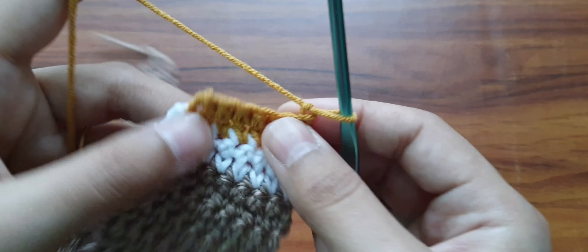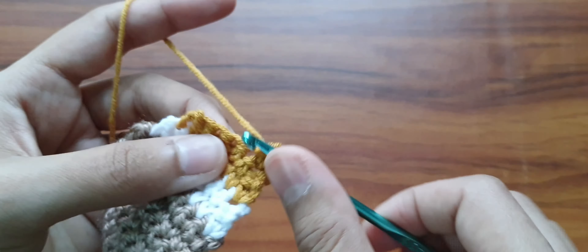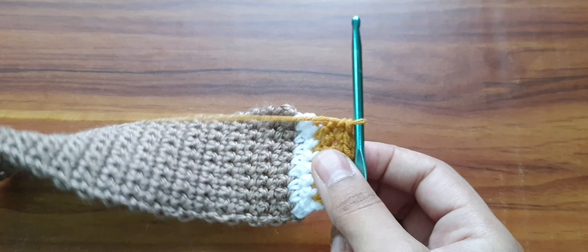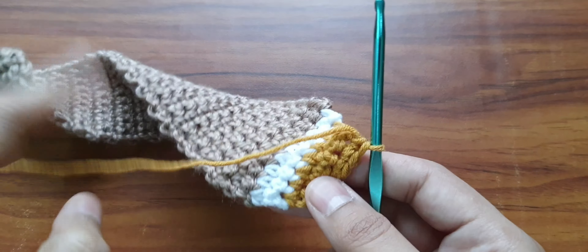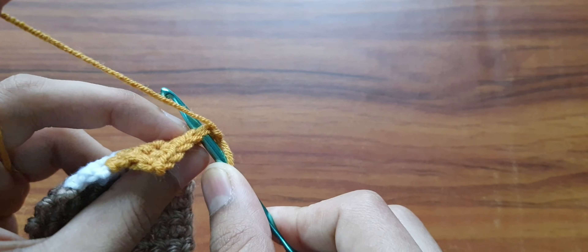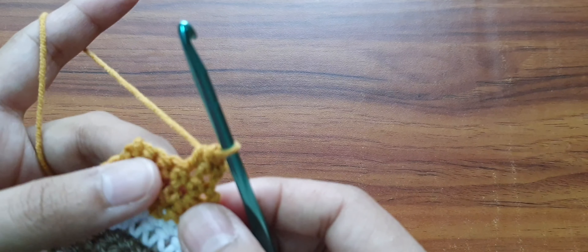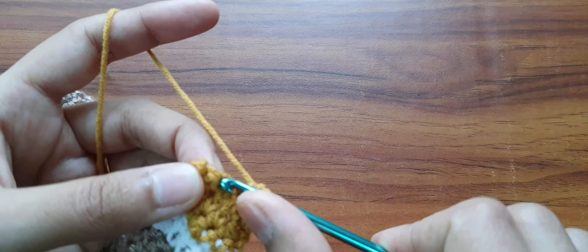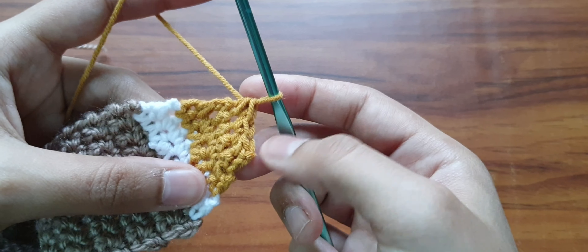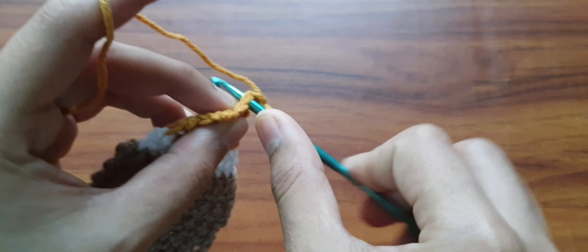Chain 1 and do 5 single crochet stitches in the 5 stitches of the next row. We do a decrease in one row and in the next row we work a single crochet stitch in all stitches. So chain 1, go into the first stitch, pull up a loop, go into the second stitch, pull up a loop, yarn over, pull through all 3. Now work 1 single crochet in the next stitch, then decrease again: pull up a loop, go into the next stitch, pull up a loop, yarn over, pull through all 3. Now 3 stitches are left — chain 1, turn your work, and do 3 single crochet stitches.